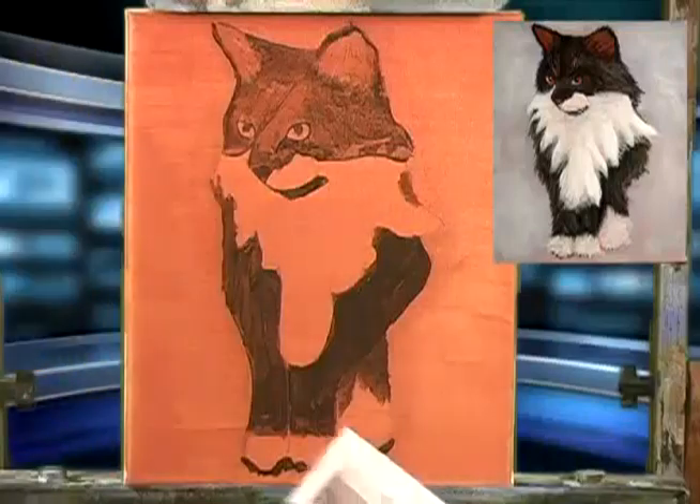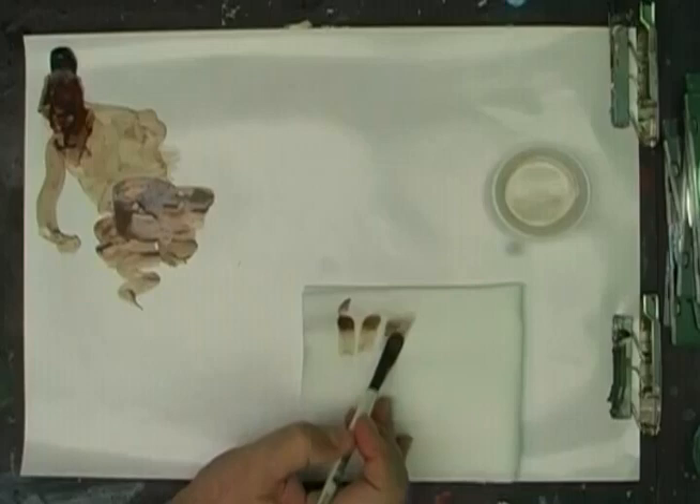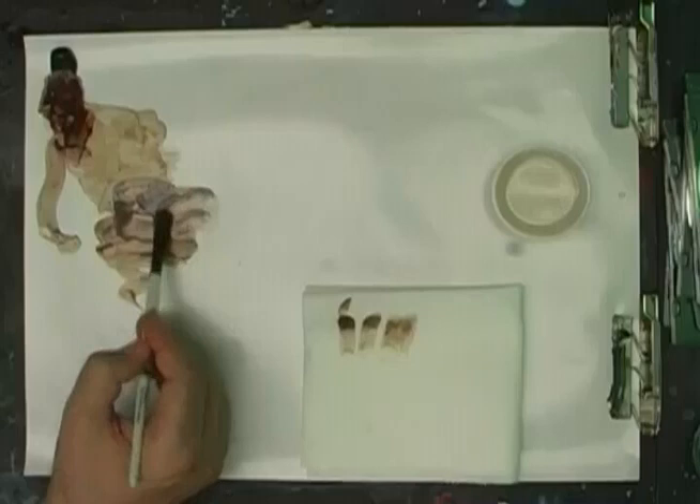Let's lighten up our colors. The first thing I'm going to do is take a paper towel — I've got a big old roll here — and wipe out my brush. Then take up some medium.